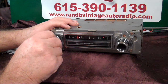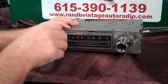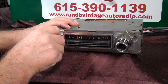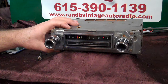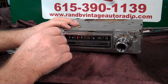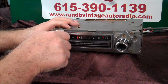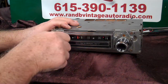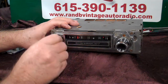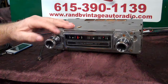Let's go into fader. There's your rears, fronts. We're going to balance it out, let it beep. Now we're going to go into balance — right and left — counterclockwise, 1, 2. You can balance from right to left. When you find what you want, just stop and let it beep. Now we're back on treble and bass.